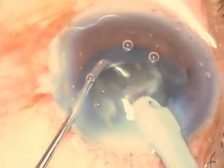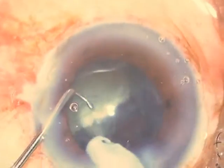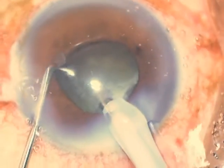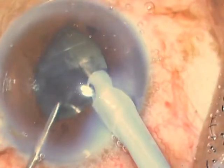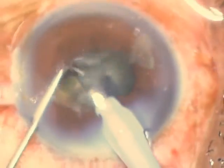I remove the second quarter, and now the superior half is free to be moved around. What I do now is impale the second half and bring it more to the center. At this point the iris is actually closing down, but since I'm able to move the nuclear fragment, it helps me to get it out in an easy fashion.